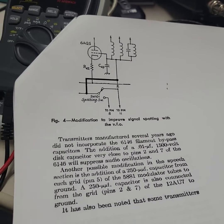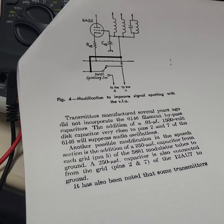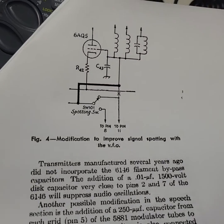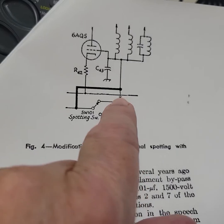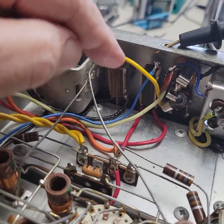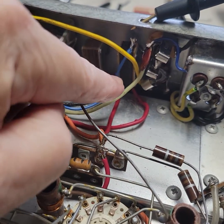This is the modification to make the VFO signal stronger on the AF67. I found this article sent to me by a friend, and here's the mod — it involves cutting this connection here and running a new wire. Here's how it was done in the AF67; this is the Furrer transmitter and this is the VFO.